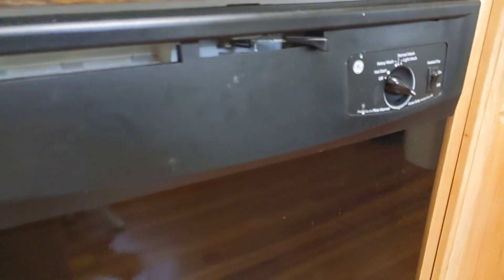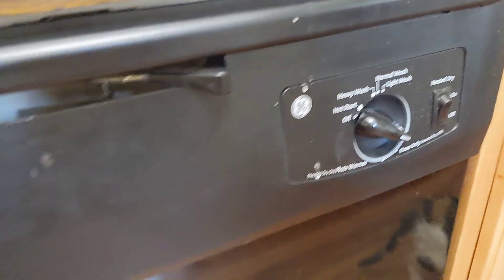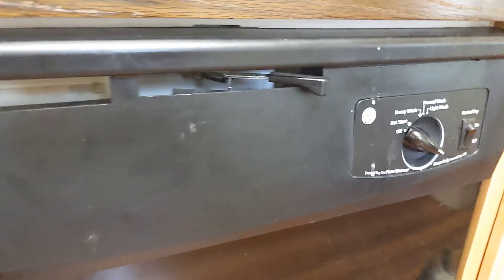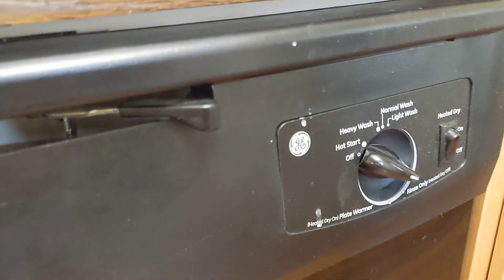Let's talk about dishwashers and the heating elements inside of a dishwasher. Does that heating element heat the water up while the machine is running? I was curious — I wasn't able to determine that from the documentation, so we decided to plug the dishwasher into a wattmeter.